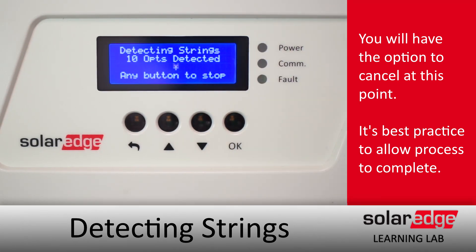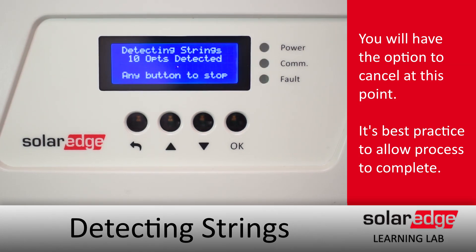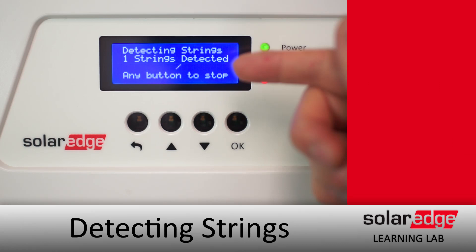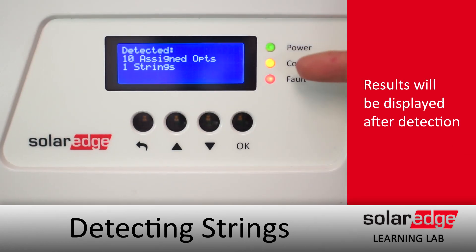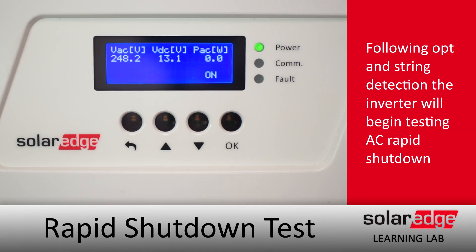After strings are detected, the results will be displayed on the screen, letting you know how many optimizers and how many strings were detected. After that, you're going to start seeing the DC voltage begin to ramp up and come up to about operating voltage.